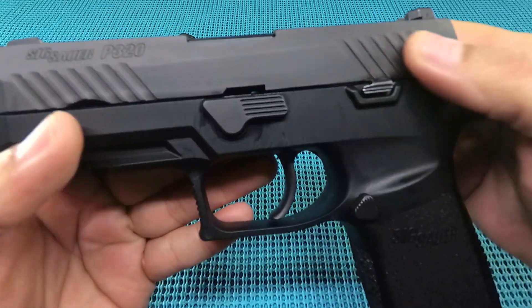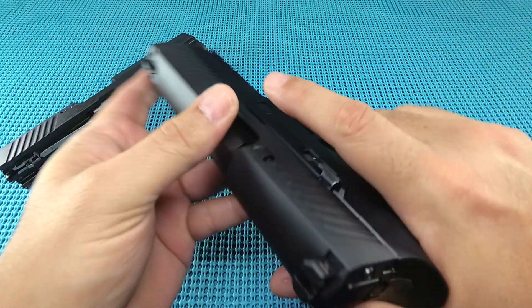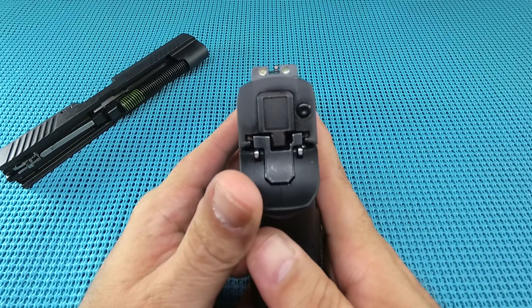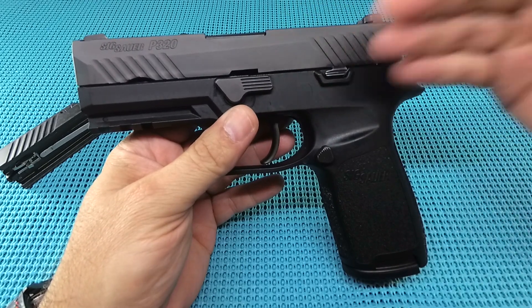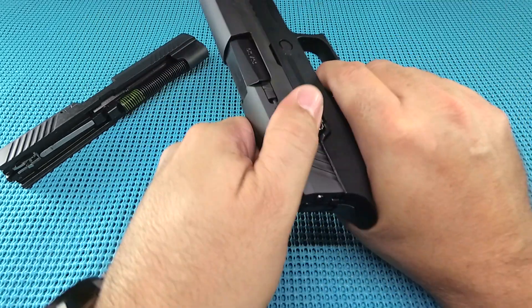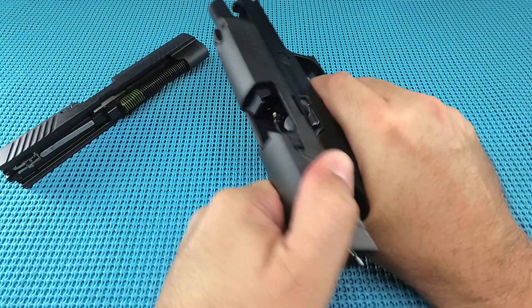Switching back and forth between the two was easy. The Nitron finish — whatever SIG calls it — is glorious, I really dig it. Three-dot sights, not a big fan, but they are night sights on both, so equal sights and equal picture on each. The trigger is good — there's a little bit of take-up, but the break is nice.